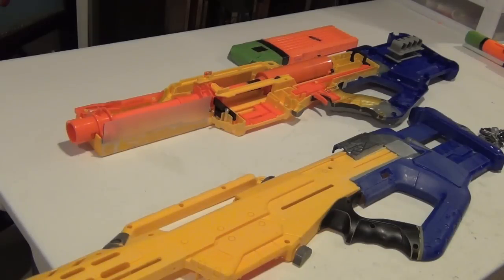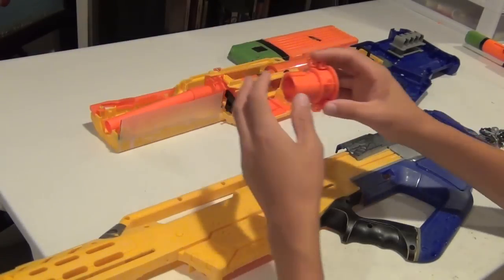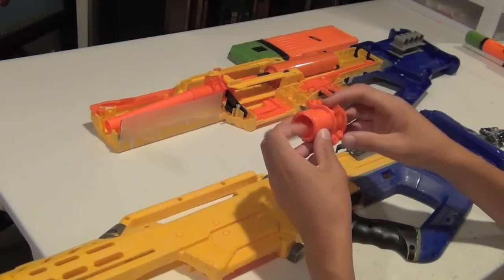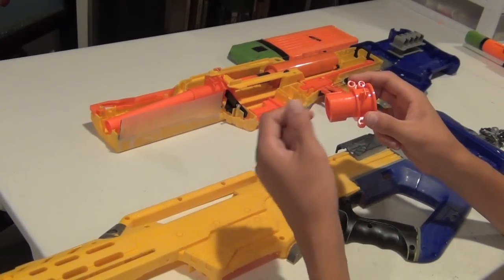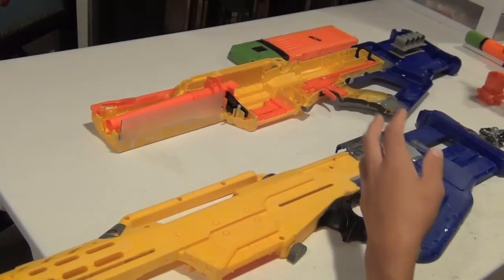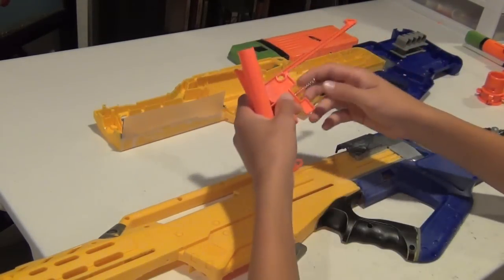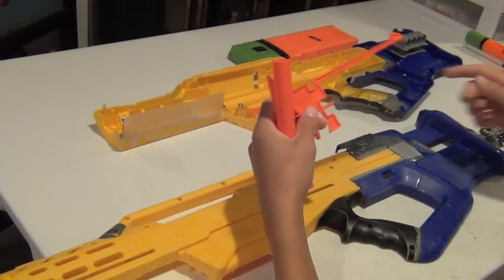Now that I've taken apart my Nerf Longshot, I'm going to be taking out the internal components. I want to keep the front tip orange, and it's important — especially if you're painting your gun with black — that you keep an orange tip so police officers know that you're playing with a toy and not a real gun. I also don't paint functioning internals like this plunger assembly in the Longshot. Basically, you just want to take out all of the parts you're not going to want to paint, like springs — it would be useless to paint that.